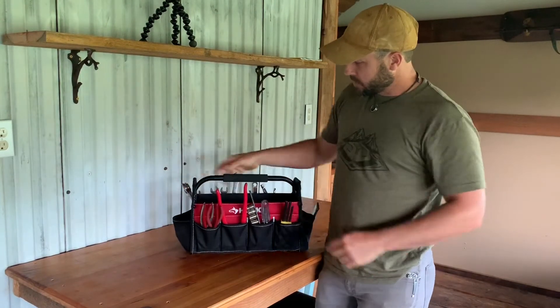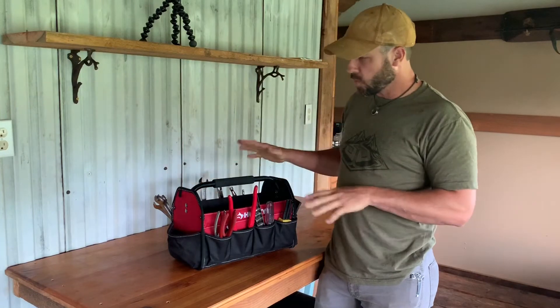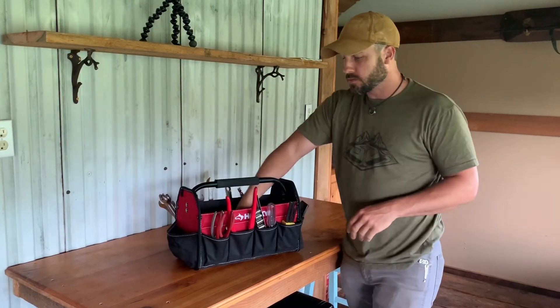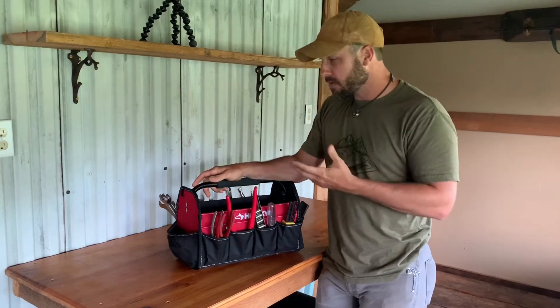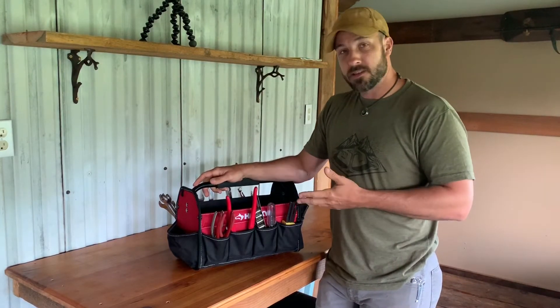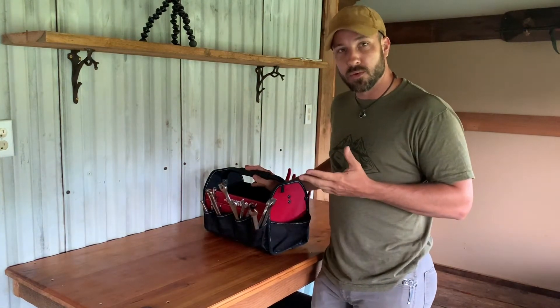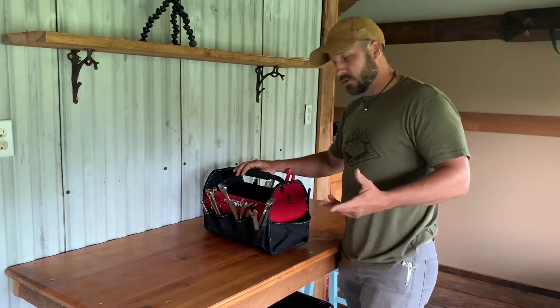Our next option is something like a tote or tool bag, which is great because it's got lots of room — even a small bag like this can keep tons of tools in and keep them very organized. But the problem with vehicle travel is that vehicles move and bounce around, and inevitably this thing gets tipped over and all your organized tools get spilled out on the floor — kind of a pain in the neck.